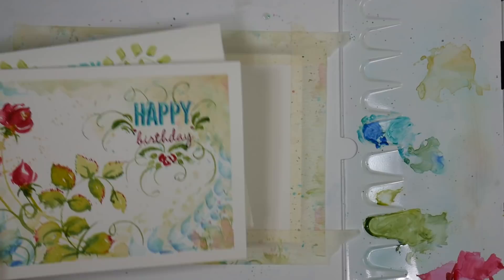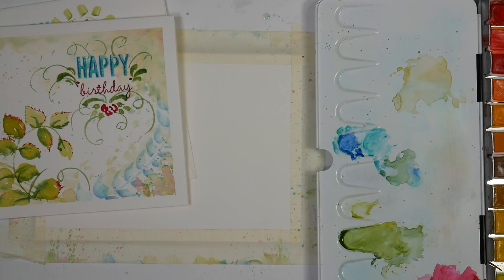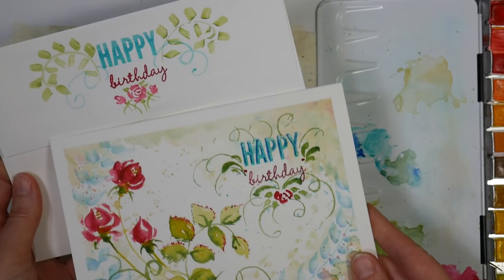I'm going to be using watercolors from our sponsor, Jerry's Art-O-Rama.com. These are the Lucas watercolors. I have the set of 48. You certainly don't need that many colors, but it is kind of fun, and I do like these watercolors for the palette. It seems to give you more of a vintage look, and I just think it's very pleasant to paint with, and I just like the effect that I get with it.